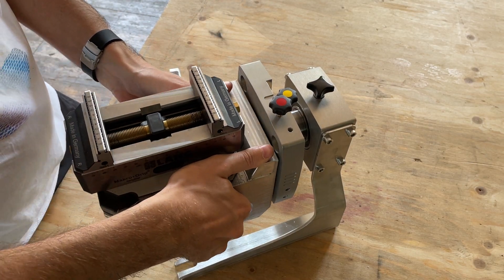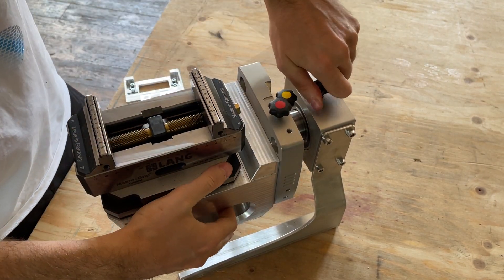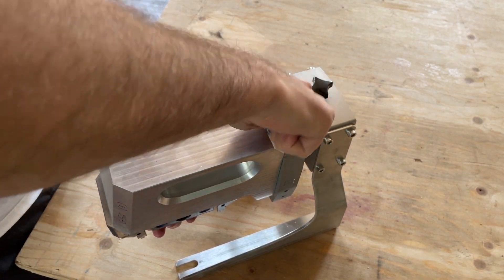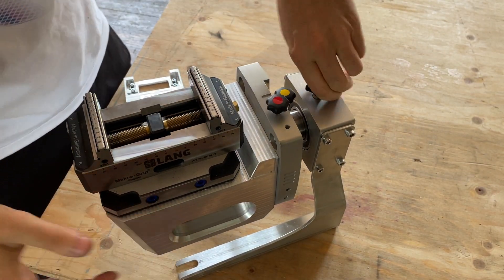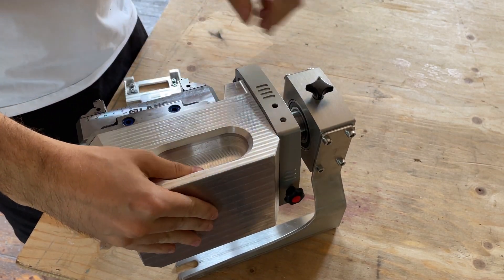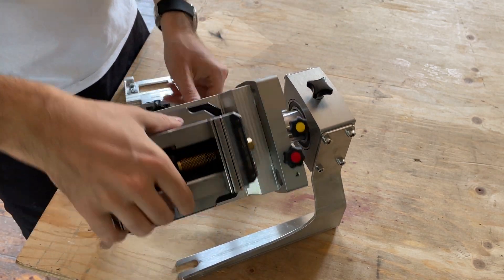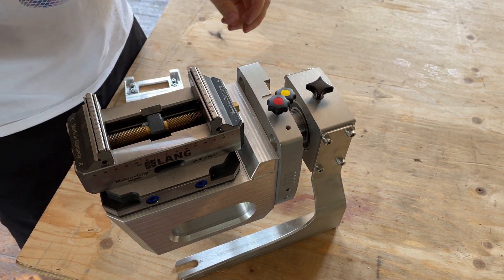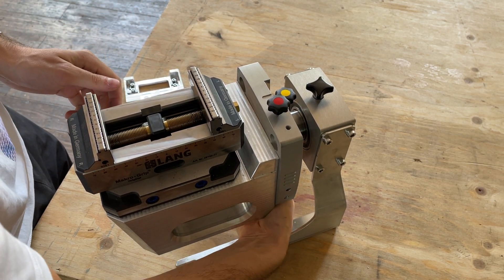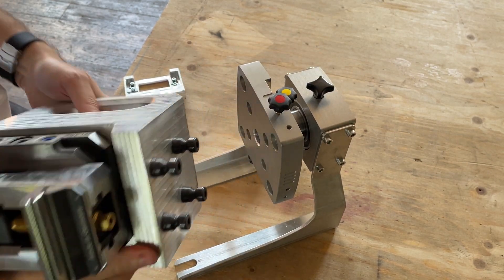Just insert it, screw down the top one, rotate it, screw down the bottom one, and then it's really really solid. Of course you can rotate it, lock it in any axis, any angle, and if you're finished just remove the bottom one and the top one and you can pull the pellet off.